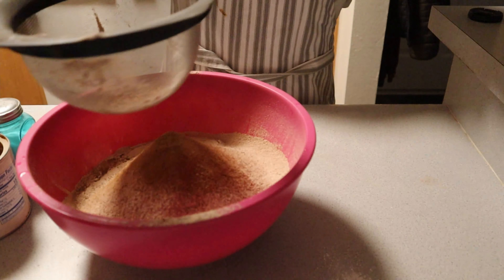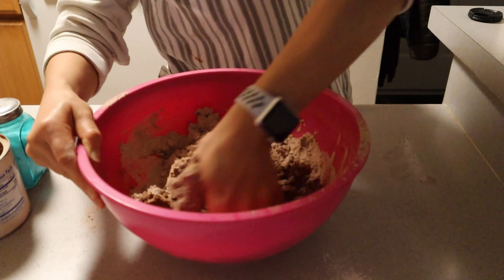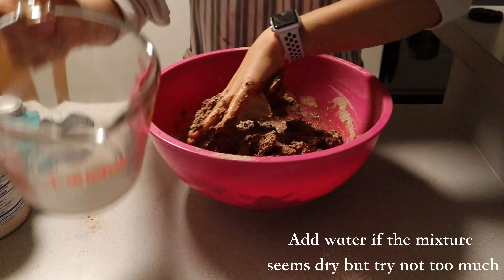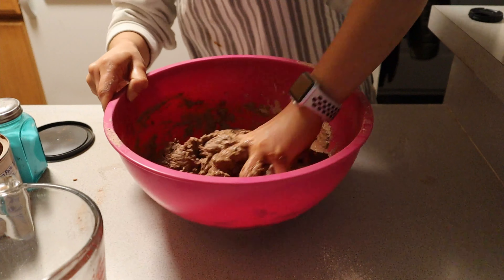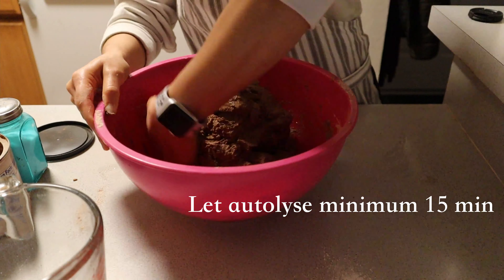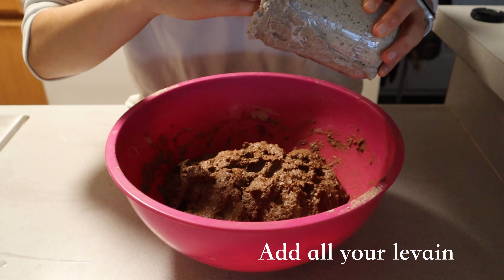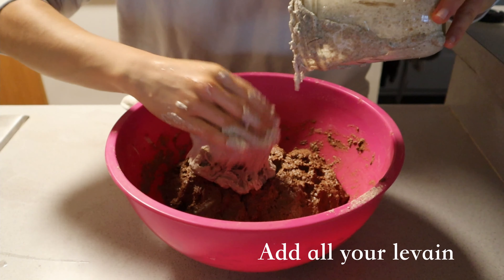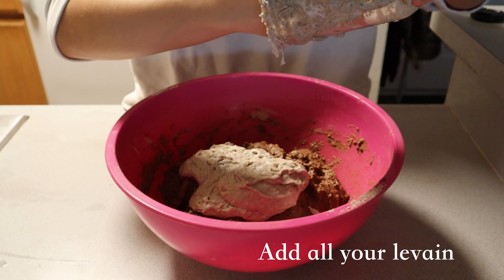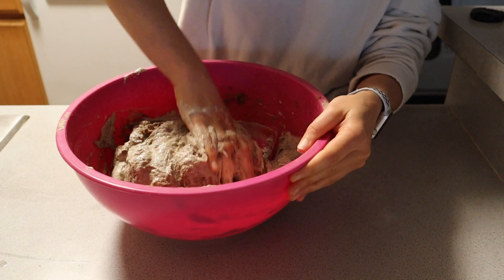Whisk dry ingredients until completely homogenous, then add your wet ingredients to the dry. In this video I chose to do it by sifting the dry ingredients into the wet — honestly it didn't make a difference, so you can just knead by hand. Either way your dough is going to need to autolyse, so mix everything completely together with no flour remaining in the bowl. Then add all of your sourdough levain — hopefully it's super bubbly and active. Mine actually escaped out of the mason jar! Knead it all together for about five to ten minutes.